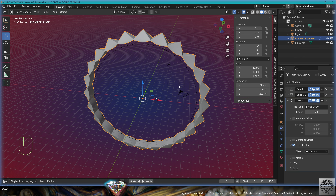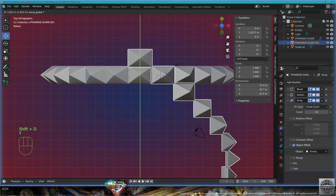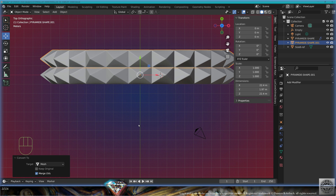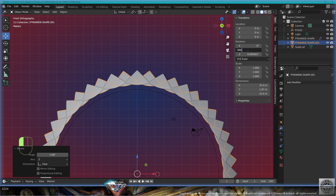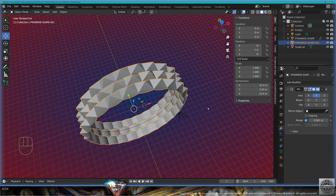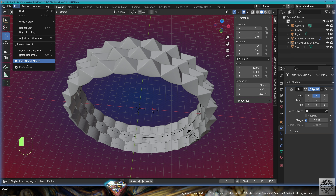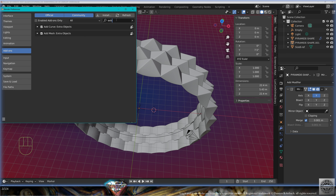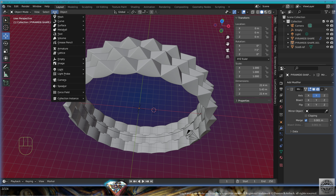Now take this row, top view, shift D on the Y-axis. Control A all transforms. Go to object, convert to mesh. Front view, rotate by 360 degrees divided by 48. Add modifier mirror on the Y-axis. Save and be happy. Go to preferences, add-ons, search for extra objects, turn it on.